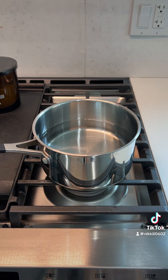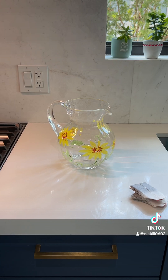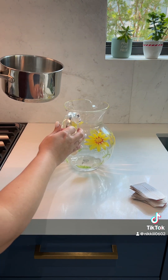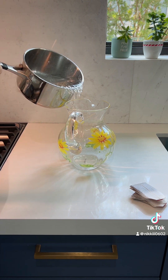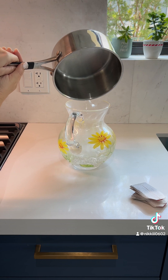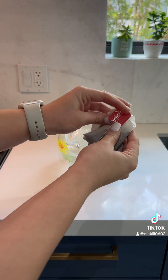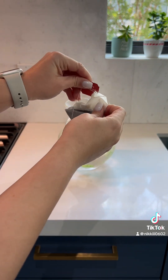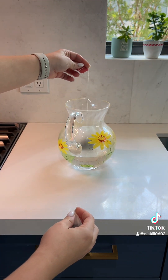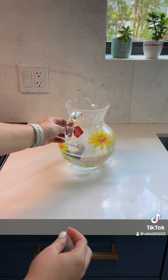In here I have four cups of water. I'm going to go ahead and bring that to a boil. Once your water comes to a boil, you're going to carefully add it into your pitcher. Then I'm going to add in the two tea bags and just kind of hang them over the side of the pitcher.